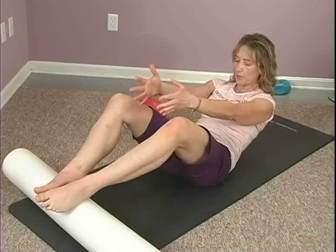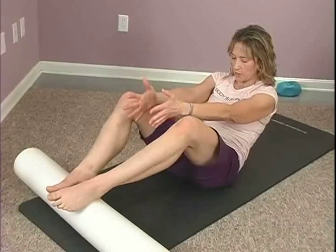Inhale, and then exhale. Peel it back up. You're pulling your belly in, resisting.